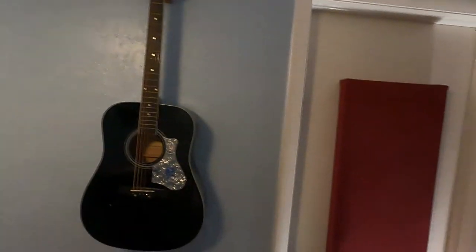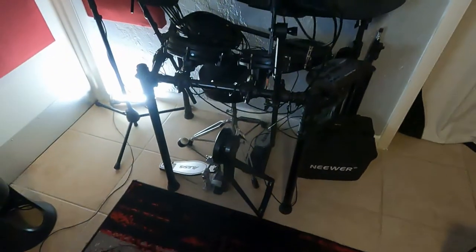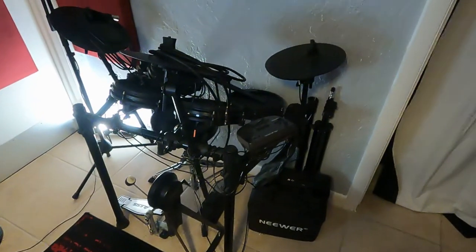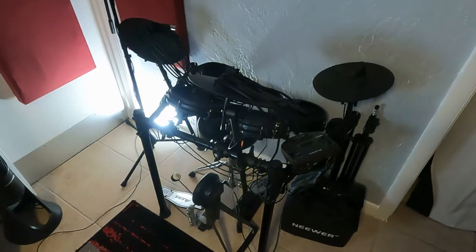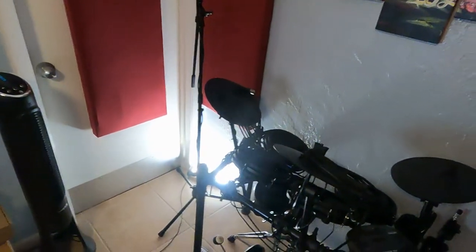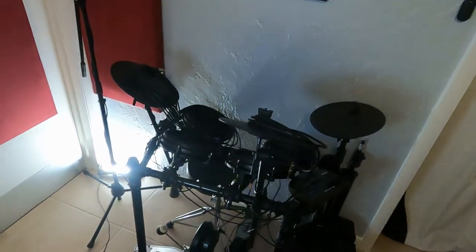Turning around from there, we have a little electronic drum set. This is actually also my friend Andy's — he just kind of leaves all his stuff here and it becomes mine. I don't use them that much. I'm not great at drums. I'll mess around with them once in a while and play simple beats, but I'm not crazy good. I understand how to play them enough to program the MIDI drums and make them sound realistic.